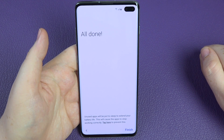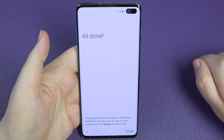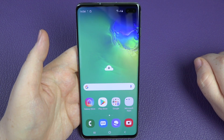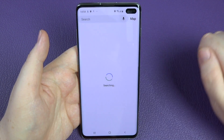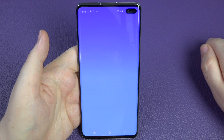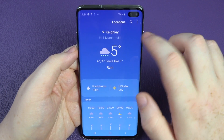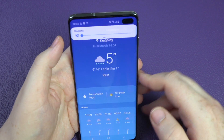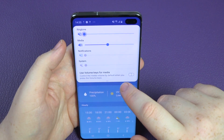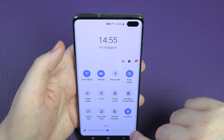All done. It mentions unused apps will be put to sleep to extend battery life, which can cause them to stop working correctly — you can tap to prevent this. We'll leave it for now. Happy days — it's loading up the home screen. I need to put the volume down, it's being quite loud. Let me pull down the notification shade to silence it — you can see it's doing quite a lot in the background.